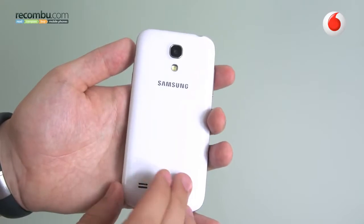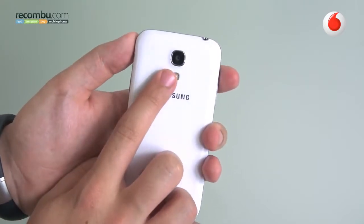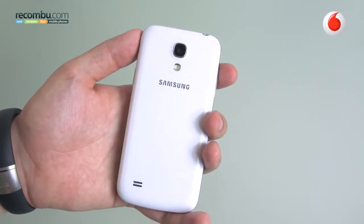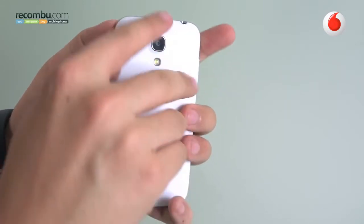On the back here, the back itself is removable, and we have an 8-megapixel camera — much like the one in last year's flagship, the Samsung Galaxy S3 — so it has the same 8-megapixel sensor rather than the 13-megapixel of its flagship bigger brother. There's also a single loudspeaker and a single LED flash.